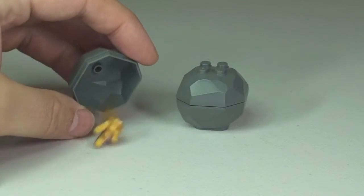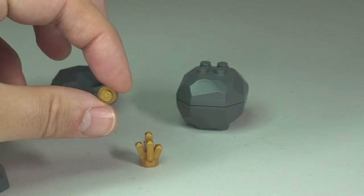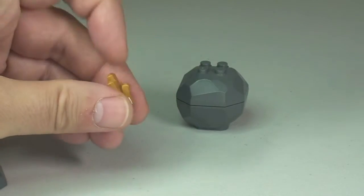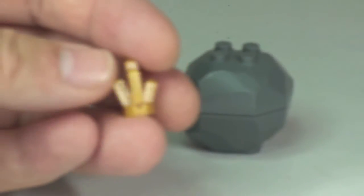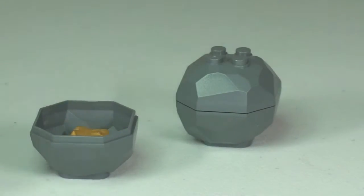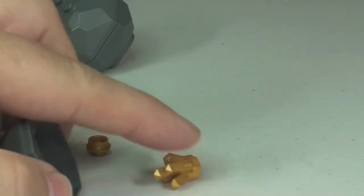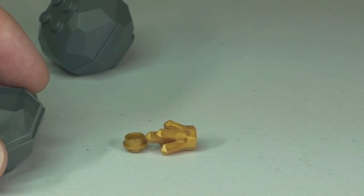Inside the first rock we have a gold nugget, which is just a gold 1x1 stud, and a gold gem piece — just a closer look there. That goes back into the rock. In the second rock we have exactly the same: the gold gem piece and the gold little nugget. So those are the two rock pieces — they are mining for gold in this case.